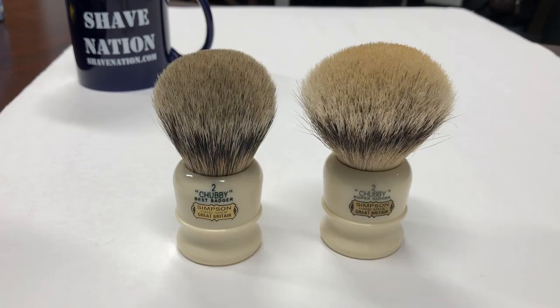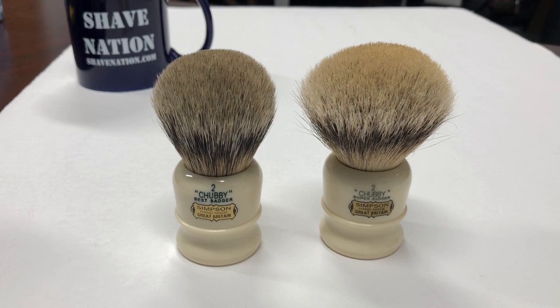The difference between the Chubby Best Badger and Chubby Super Badger Simpsons brushes: it's a better quality grade of badger on the Super and it will feel just a bit softer on the face. The knot sizes between the Best and Super remain the same.